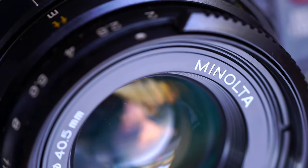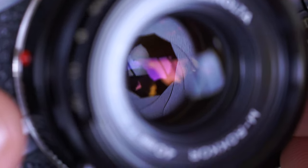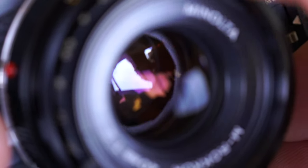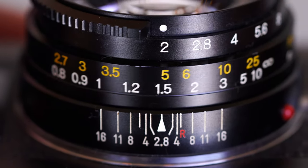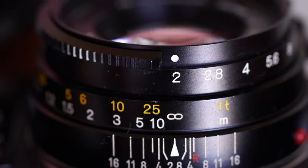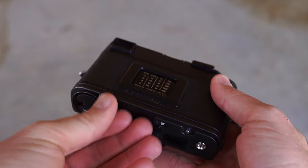It has shutter speeds ranging from 1/1000th of a second all the way down to 1 second and bulb, and an ISO range of 25 to 1600. It has a self-timer mode and allows for use of a shutter release cable. The Minolta CLE also has a hot shoe and has a Minolta Auto CLE flash for the system.